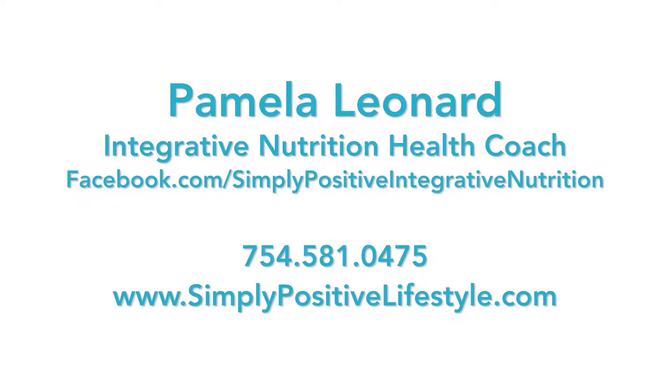Pamela Leonard, Integrative Nutrition Health Coach, 754-581-0475. Call me today for your free initial consultation.